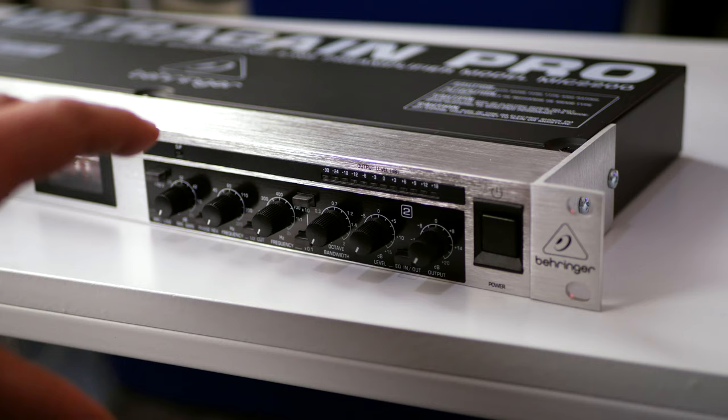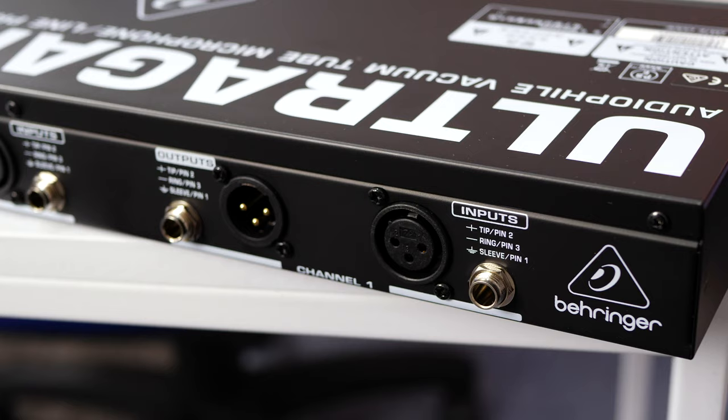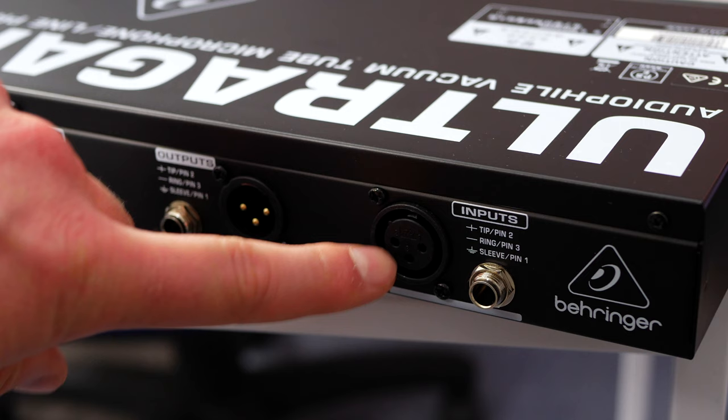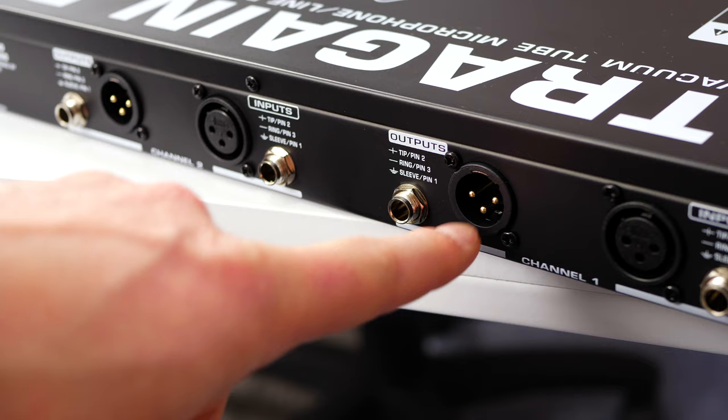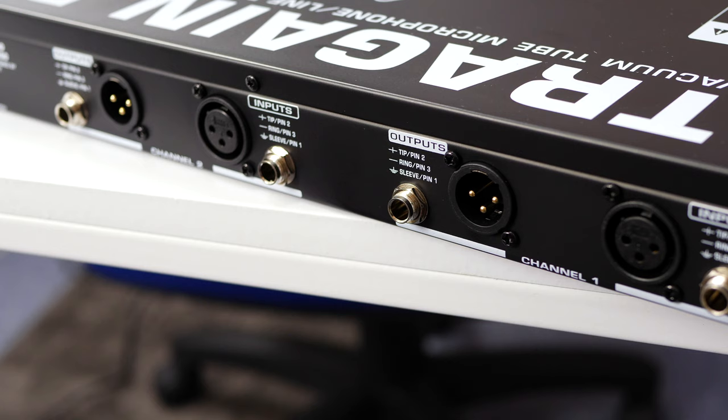The right side of the Ultra Gain Pro is identical to the left — two identical channels, with power on and off over here. On the back of the unit we get four inputs and four outputs, but it's only two channels. We get a mic XLR input for any type of microphone, and a line input if you want to use that instead. For outputs, we get a balanced XLR output as well as a jack output, and the same on the other channel. This is great because it allows you to hook it up to anything. I'd suggest using the balanced XLR outs — you get a little bit more volume and they're generally a little bit more stable.